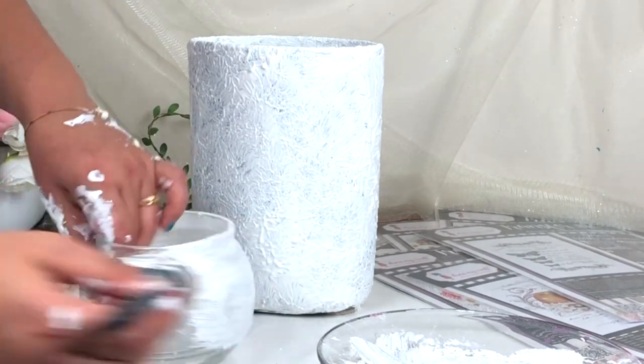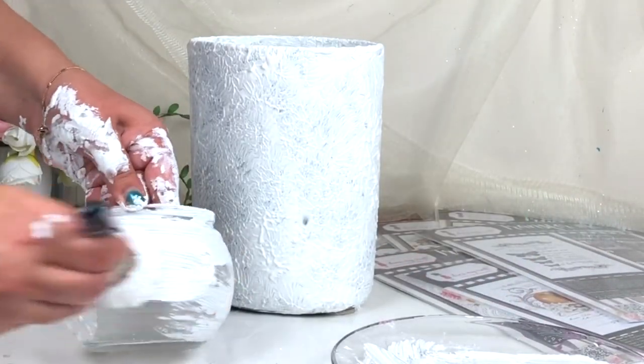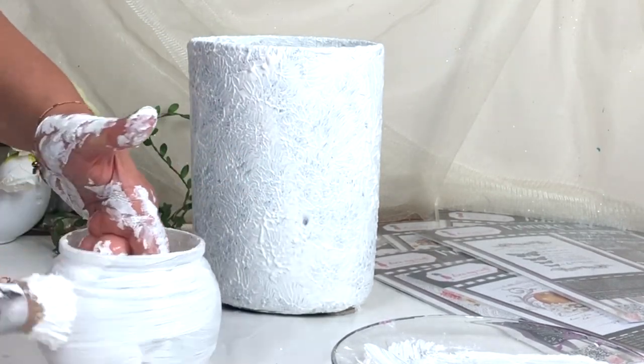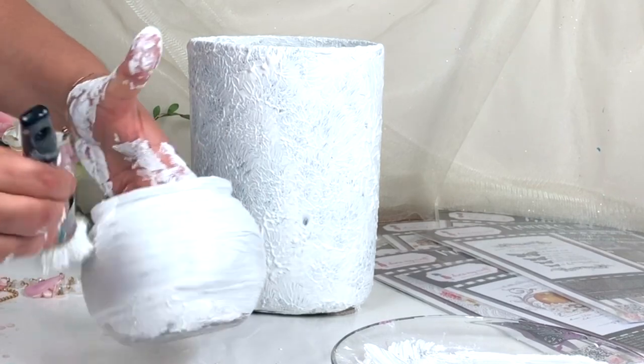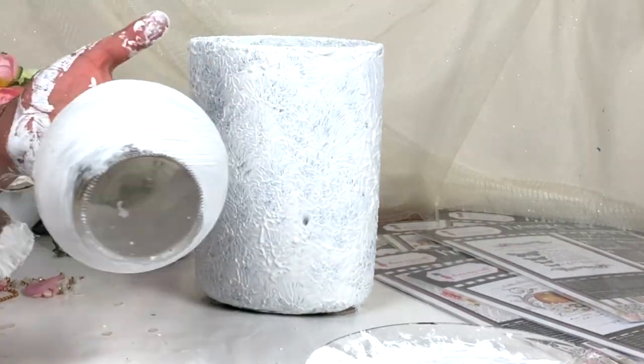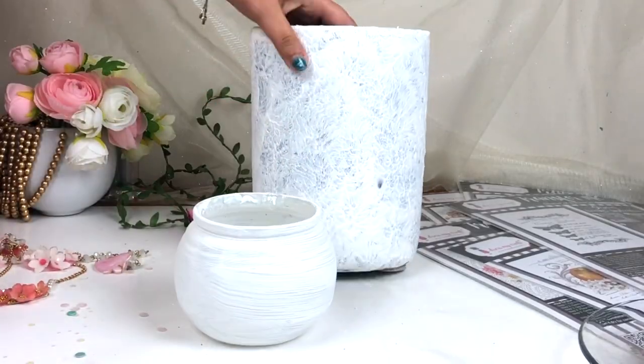Here I'm applying this paste in a horizontal direction, so it's going to create some horizontal strokes on the glass jar, which looks like you made this pot on a ceramic wheel or a ceramic pottery wheel. That's why I'm using this horizontal stroke, and after that just let it dry completely. Then I'm going to make another paste for the coloring.